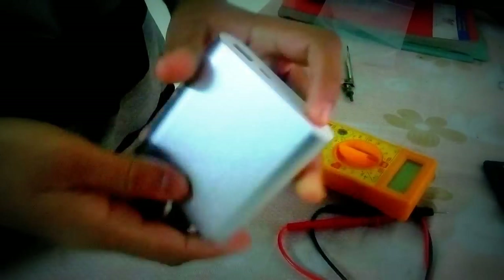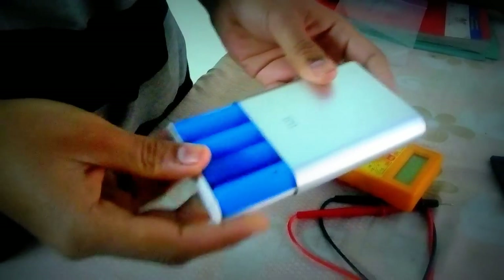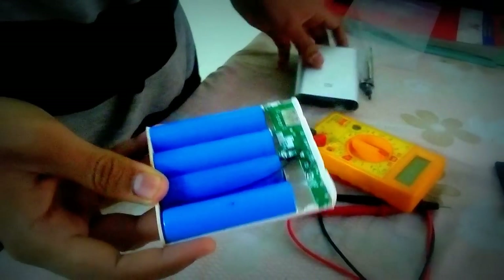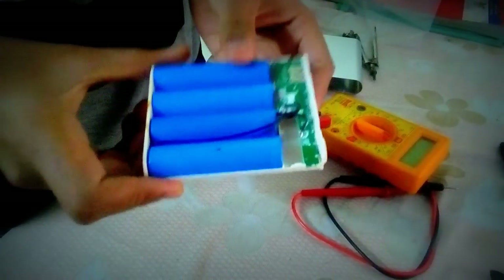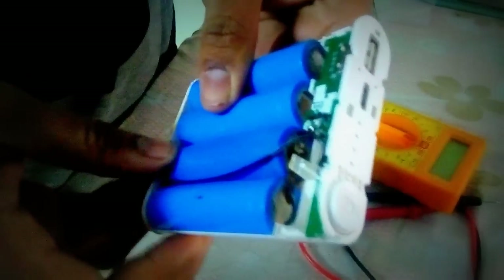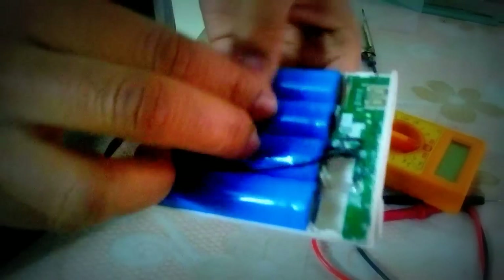Let's open this power bank. This has 4 batteries and a total capacity of 10,000 mAh. So what can we see here — it has 4 batteries and this is a totally dead power bank. Let's see what's the problem inside it.